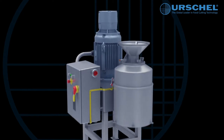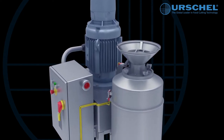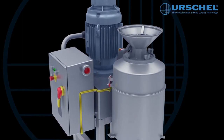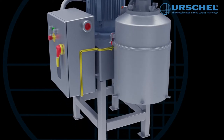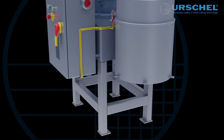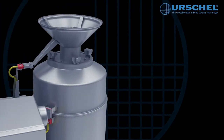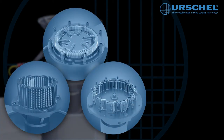The Model 1700 offers the most versatility in the Commitrol line while featuring a continuous single-pass operation with no operator adjustments. Its stainless steel construction and other corrosion resistant materials provide simplified cleanup and sanitary operation. It is the only model in the Commitrol line that accommodates all three reduction heads for maximum versatility. All three heads utilize the same precision cutting principle capable of producing fine emulsions to coin-sized particles.